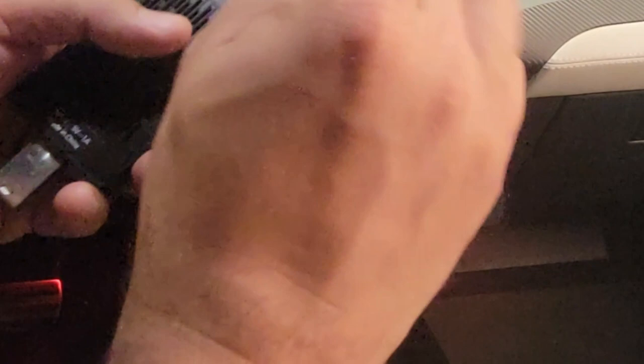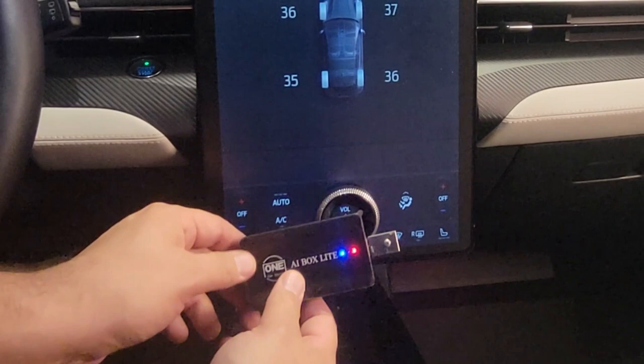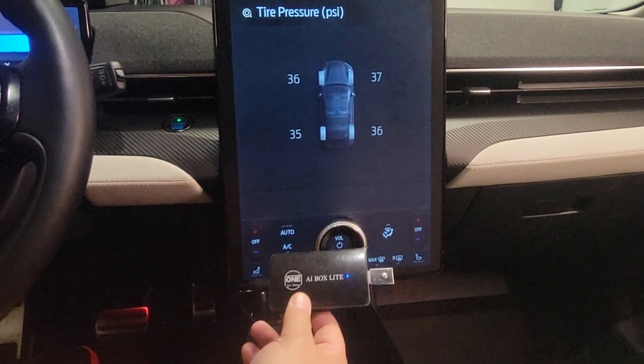Now I plug it in. Under the screen of the Mach-E there are two USB connectors — one USB-C and one USB. I used the USB-C. Once it's plugged in, you have some control LEDs which tell you the device is working. The instructions even tell you what each light means — whether it's updating, connecting, or communicating.